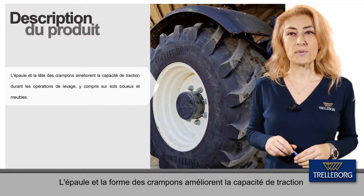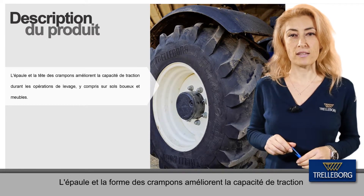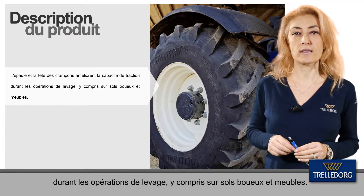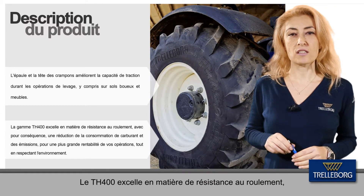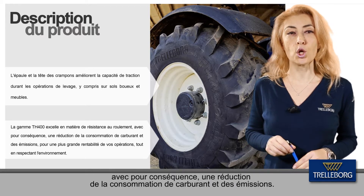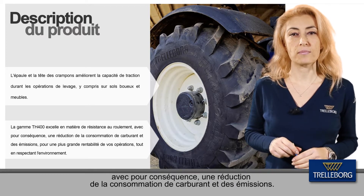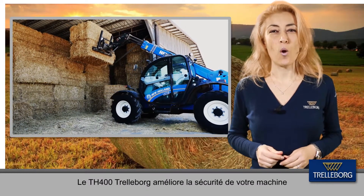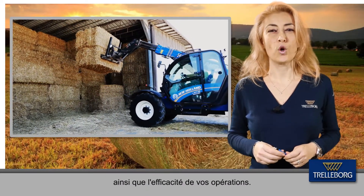The shoulder and lug shapes lead to high traction capacity during farming applications, even on muddy and soft soils. The TH400 excels in rolling resistance performance with consequent low fuel consumption and emissions. Trelleborg TH400 upgrades the safety standard of your machine while extending the efficiency of your operations.